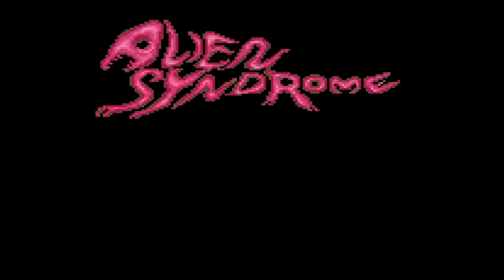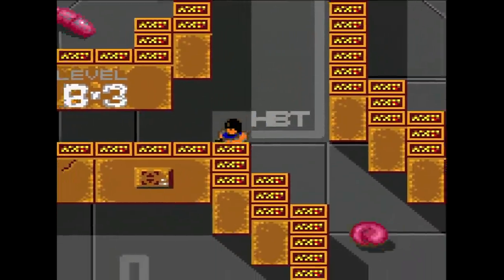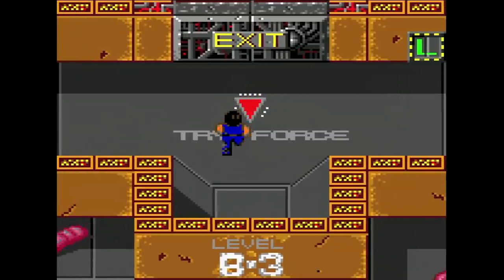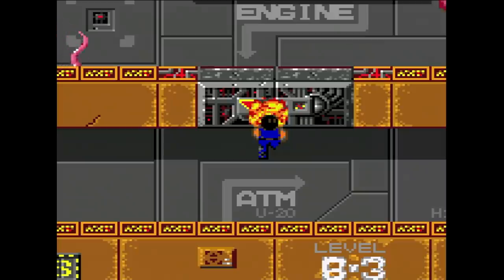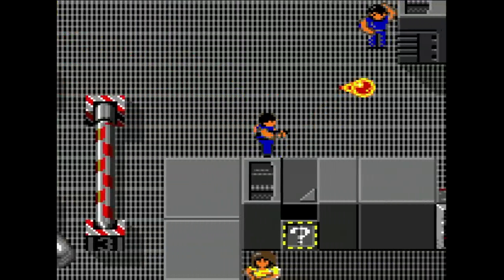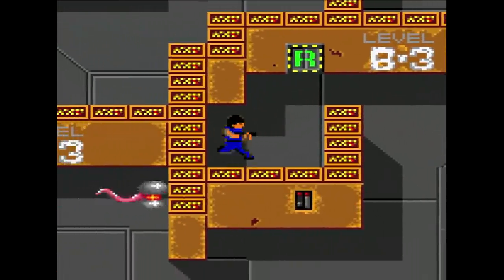Alien Syndrome was completely remade by Sims — it's not a quick port from the Master System — and it's a hell of a lot better as a result. This version actually has scrolling and a lot more weapons to choose from. It takes some liberties from the arcade: you can power up your weapons and you have to shoot doors open to gain access to new rooms. The stage music is all new and it loses some of its sense of foreboding, but it's an interesting change nonetheless. The boss fights are still fairly difficult. It's Alien Syndrome, and it's not half bad.